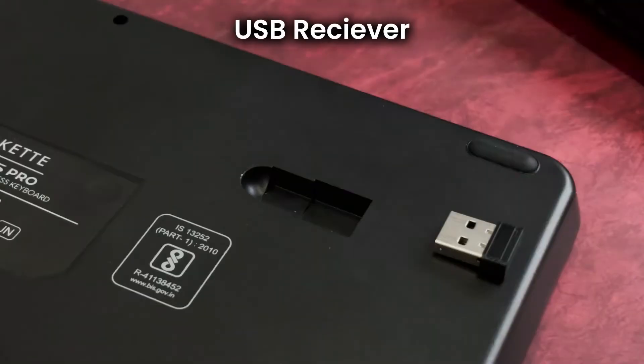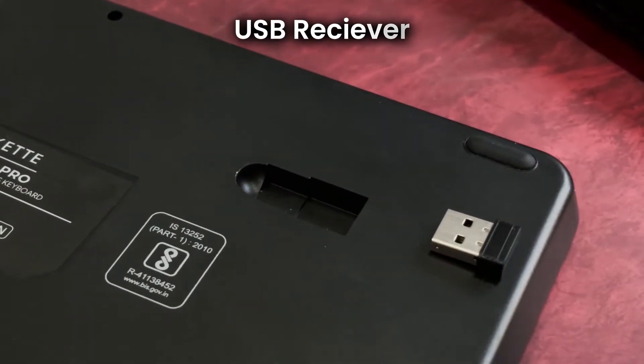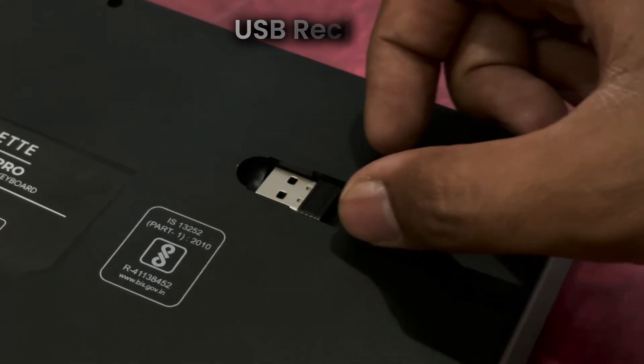The compact USB receiver is stored securely at the back of the keyboard with a magnetic hole, ensuring it stays in place when not in use.